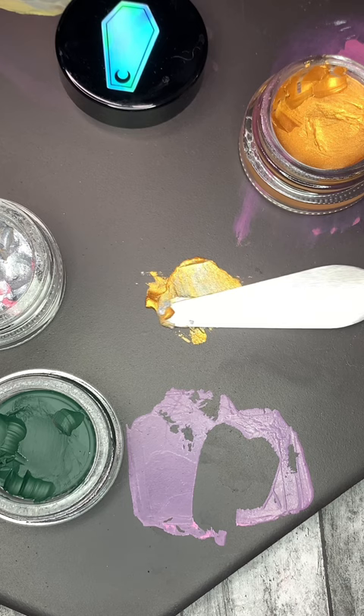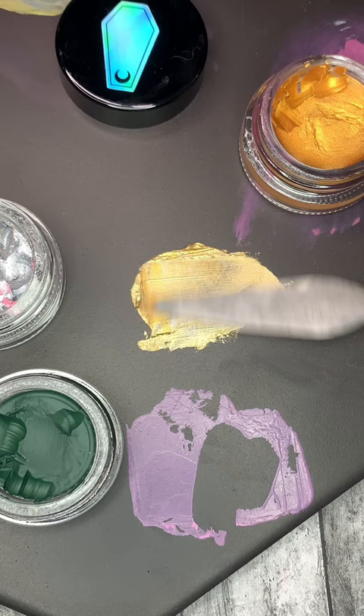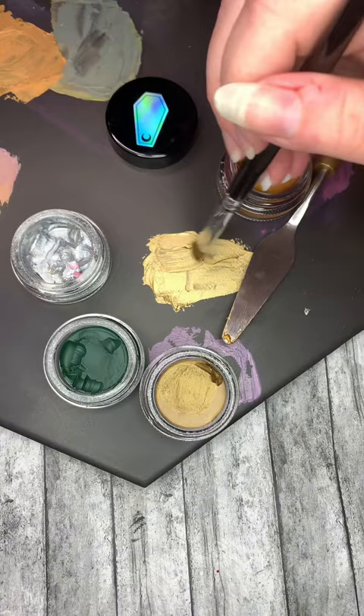I mixed those colors with green as well, since I was seeing green in the photos, and got this result. I'm a little concerned it's too close to the bronze, because maybe I don't know brass from bronze. But here's the brass and here is the bronze — actually they don't look the same. Is this brass?